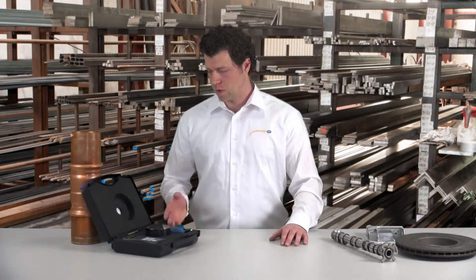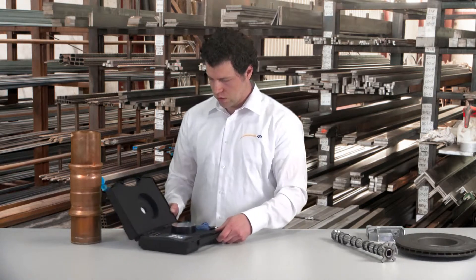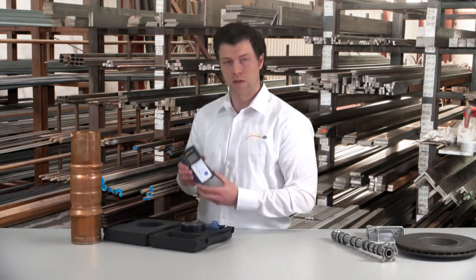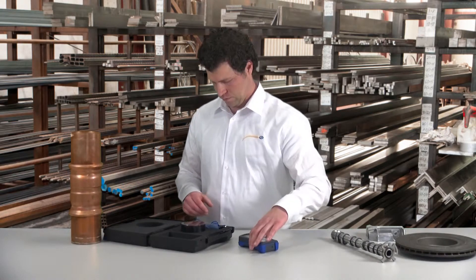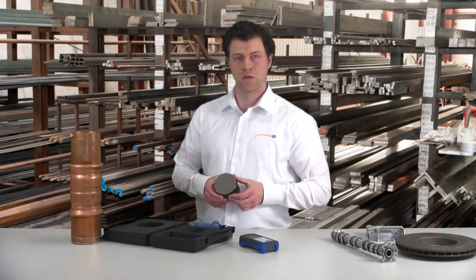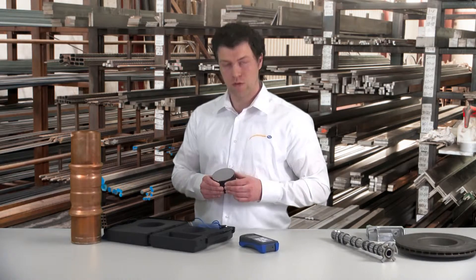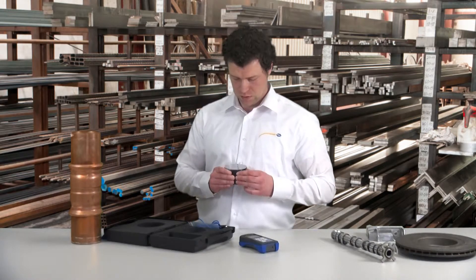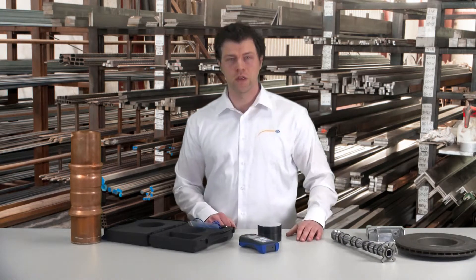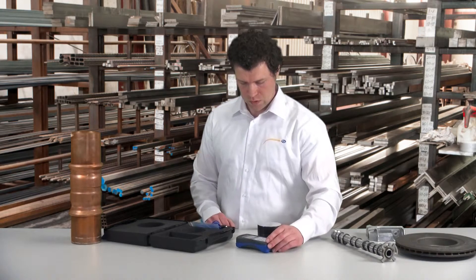We have the device here and can have a look at the contents. To this belongs the display unit. Then we have a hardness comparing block. On this comparing block the hardness is engraved in LEAP — in this case it is 774. With this comparing block you can calibrate or adjust the device, or just compare to see if the measuring exactness is still there.